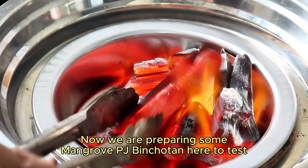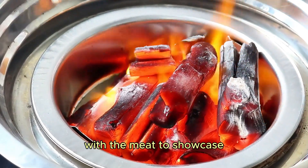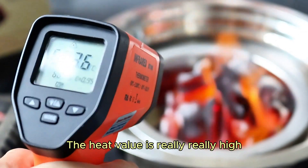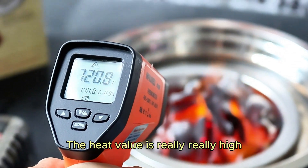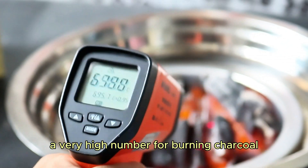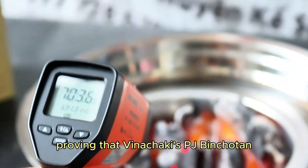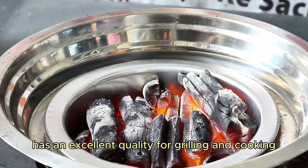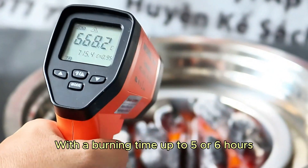Now we are preparing some Mangrove PJ Pinchotan here to test with meat, to showcase the superior quality of this charcoal. The heat value is really high — more than 700 degrees Celsius — a very high number for burning charcoal, proving that Vina Chucky PJ Pinchotan has excellent quality for grilling and cooking.